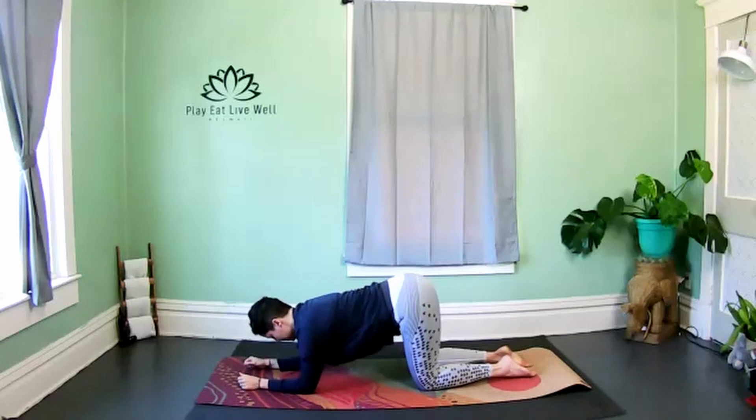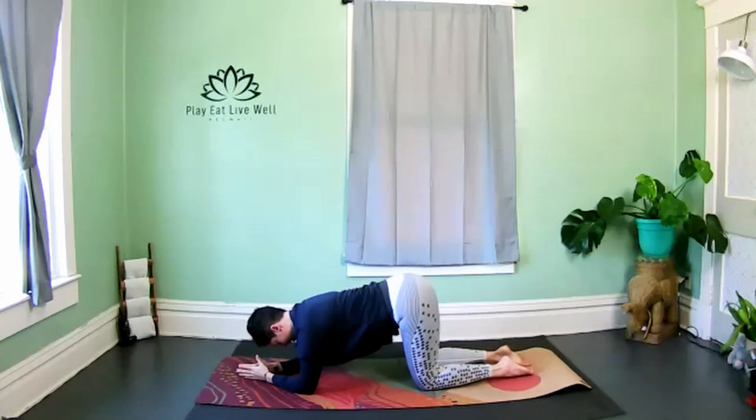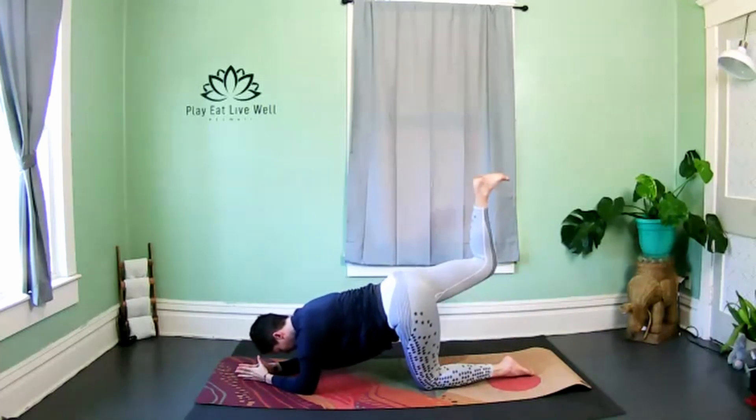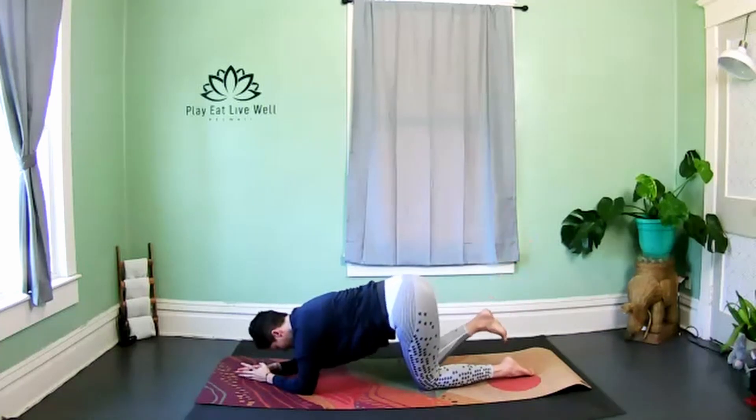Now your elbows are beneath the shoulders — feel free to clasp the hands or keep them wide, whatever feels better. Slightly tuck the chin to the chest so we're not straining the neck and causing discomfort in the upper body. Go ahead and flex the right foot and we're just going to take that foot upwards.